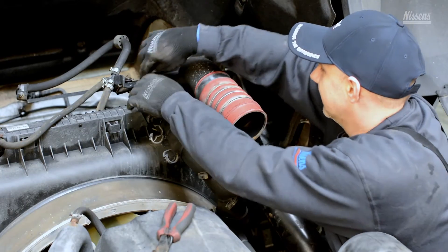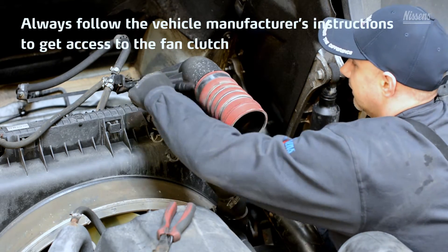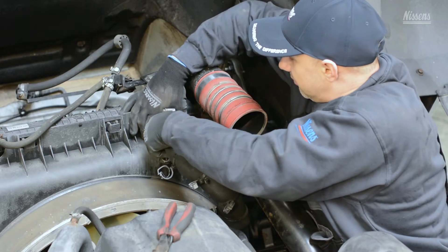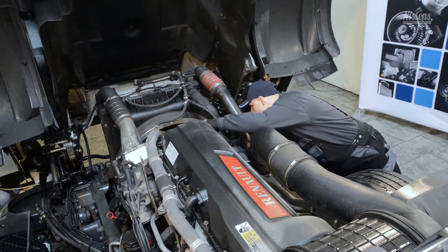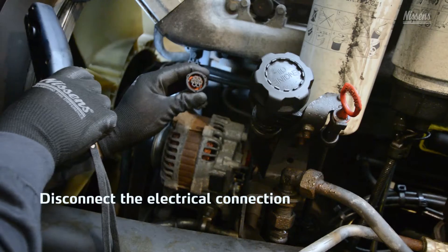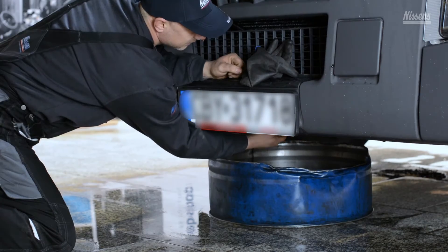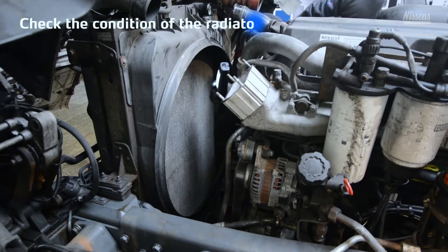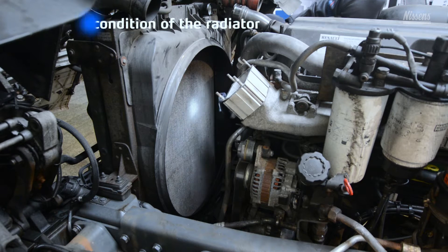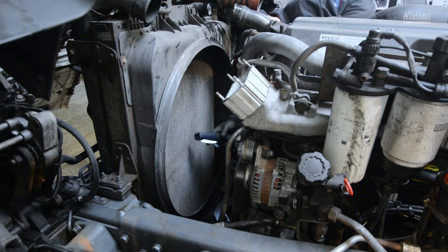Before starting the installation, always follow the vehicle manufacturer's instructions and remove the necessary components to allow access to the fan clutch. Perform a visual inspection of the fan clutch and unplug the electrical connection of the fan clutch, if any. If the radiator hoses must be removed during this phase, remember to drain the coolant. It is important to check the condition of the radiator — the radiator must be clean, as improper airflow through the radiator can cause fan clutch failure.